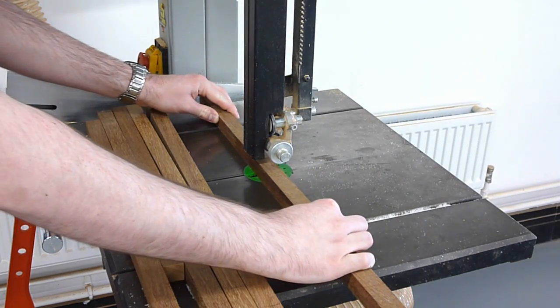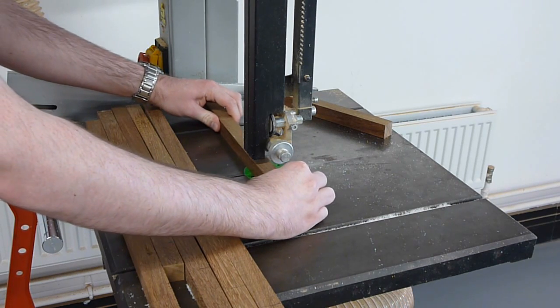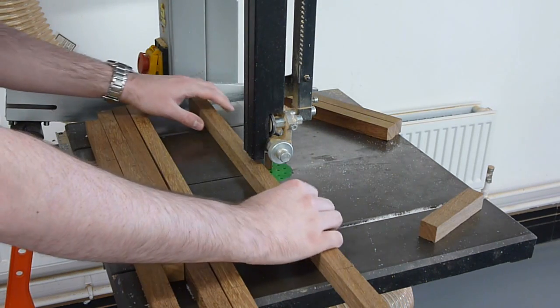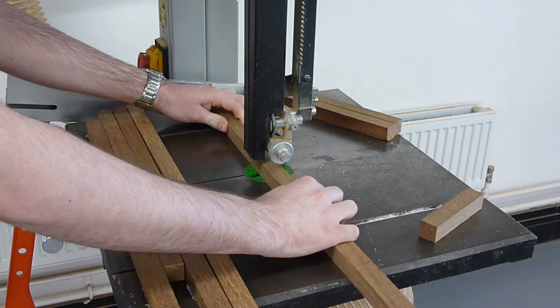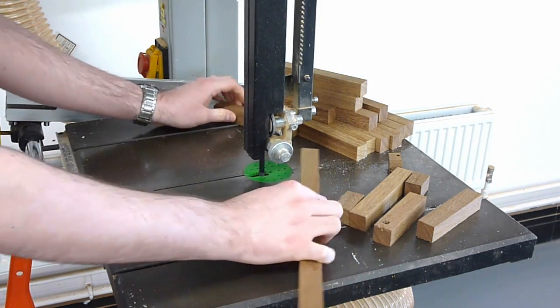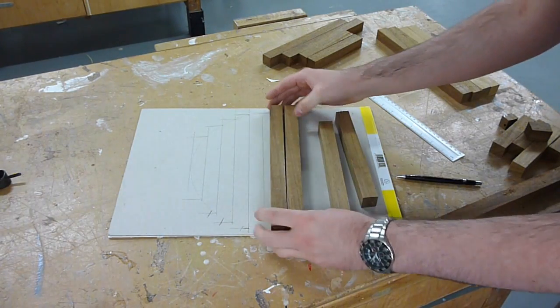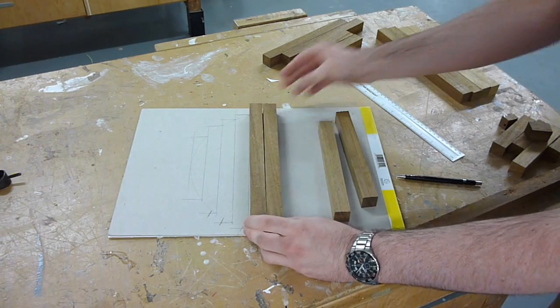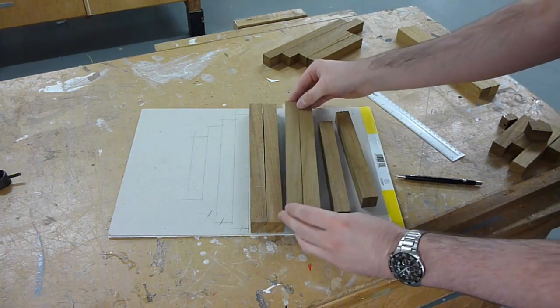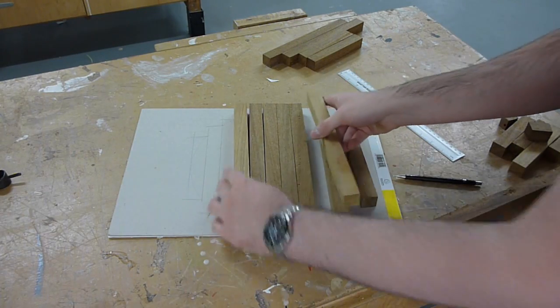Once these lengths have been cut, you'll then need to cut them down into shorter spans, but it's best to match these up with a template first. You can do this by simply drawing out the maximum circle of what you wish your bowl to end up. All of the lengths can now be placed together into the profile of the two templates and then separated at the centre gap to create two blanks to be bonded together.